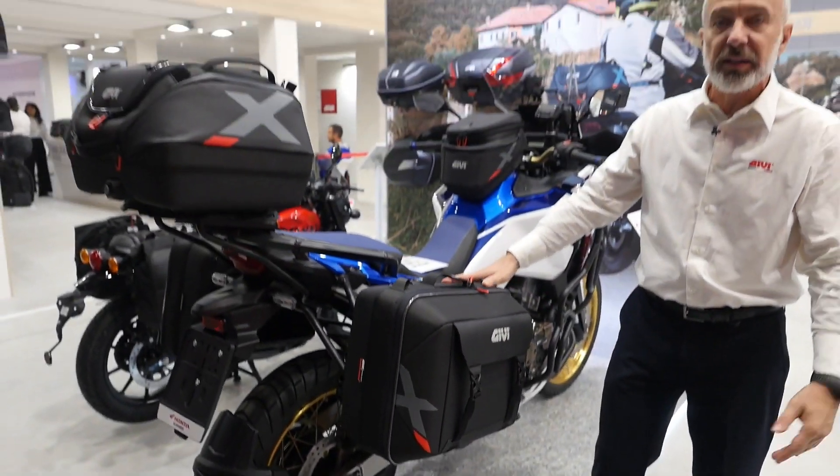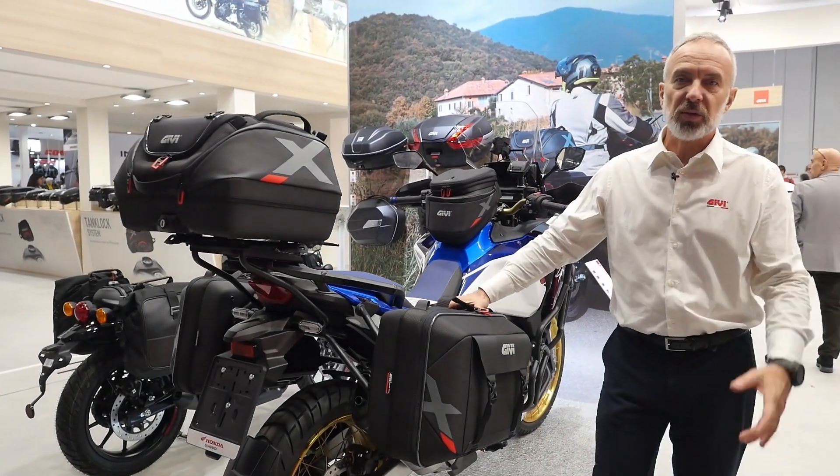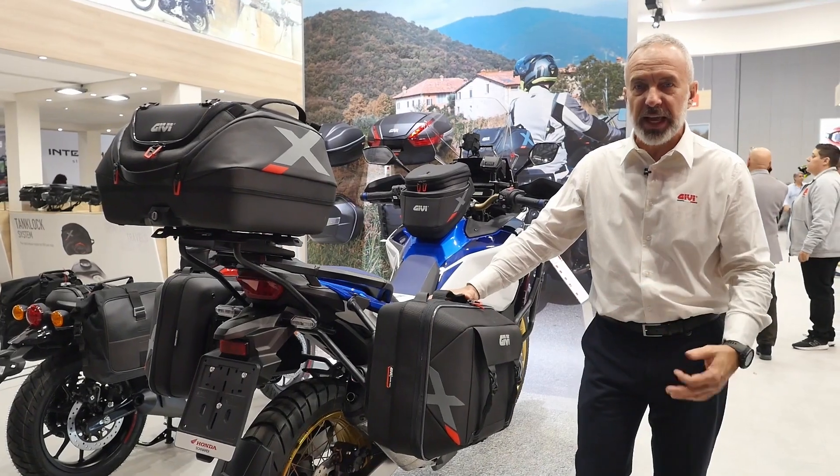So again, the XL09 comes as a pair and is the new application for side bags in the GIVI XL line.